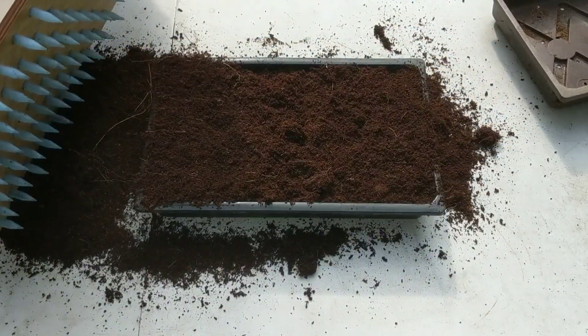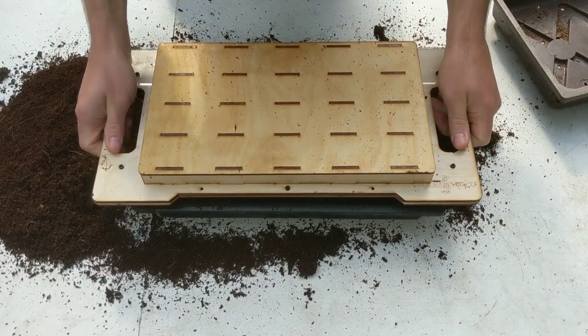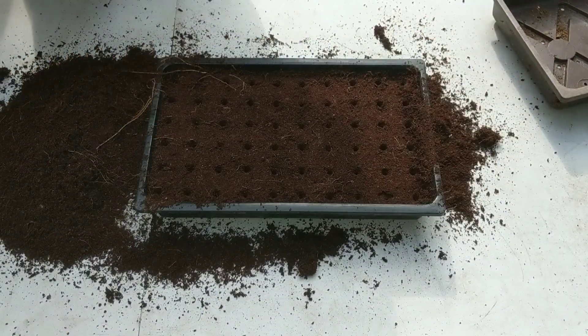Scrape it, compress it, and drill the holes.